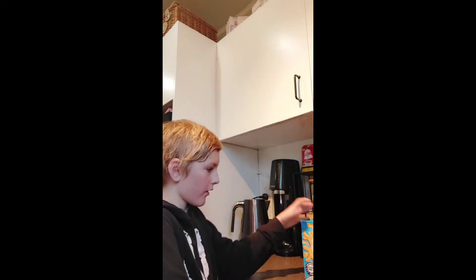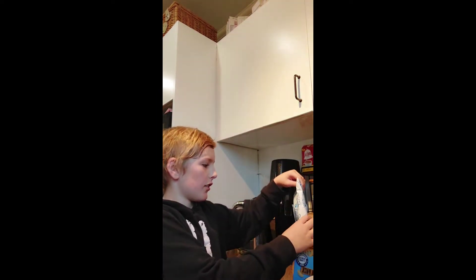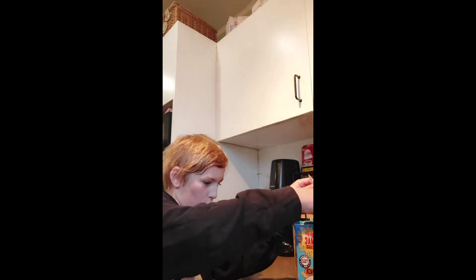First, get some mac and cheese, get a bowl, and get some water. Time for mac and cheese — this is what it looks like. Time to pour in the mac and cheese. Look at that, it looks cool.